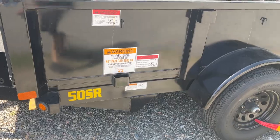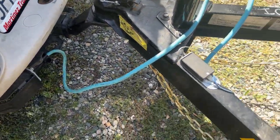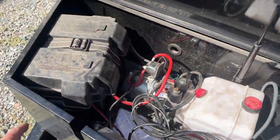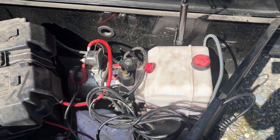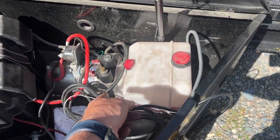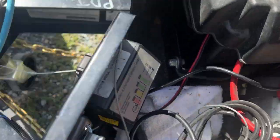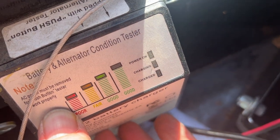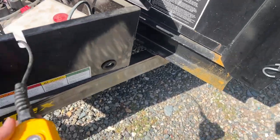This is the power dump trailer. Standard 7-pin connector right there, and you've got your controls in here. You've got a battery relay or solenoid, your motor, hydraulic manifold and tank. You can also check the state of your battery charge before you begin — it tells you if you're all good to go.